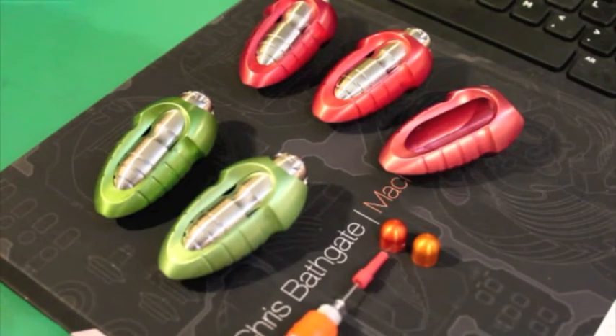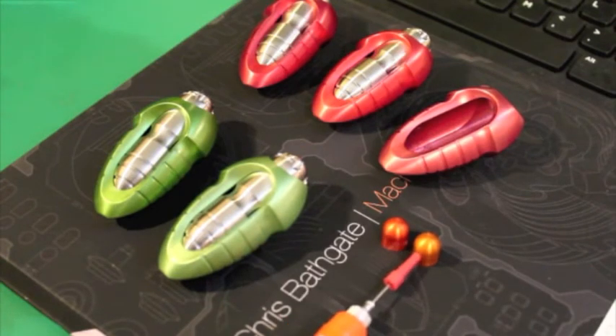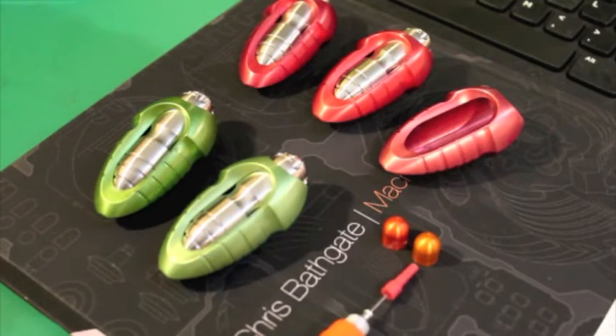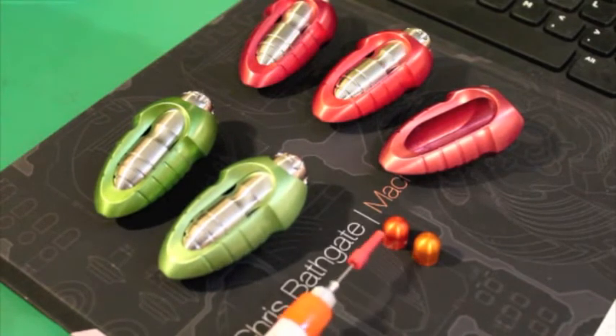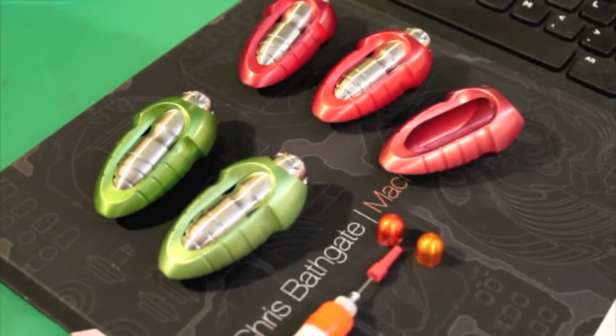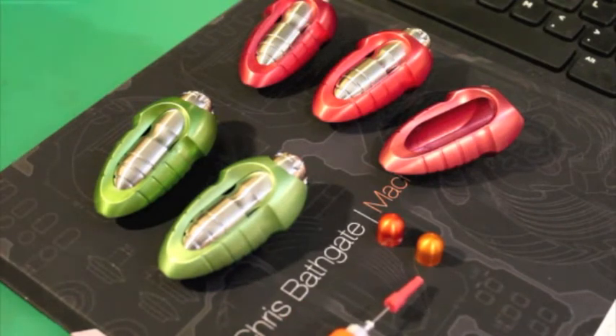Interestingly enough, these two pieces are a prime example. This piece is obviously way darker than this piece. These two pieces were on the same rack in the same tank for the exact same lengths of time, same temperature — everything's the same, they were on the same rack. As you can see, the color came out completely different.